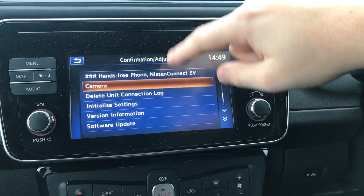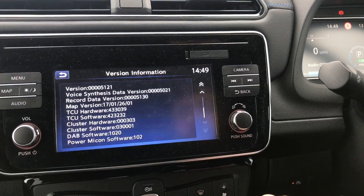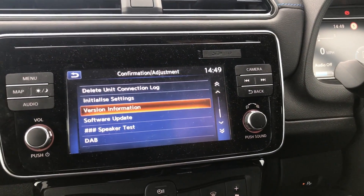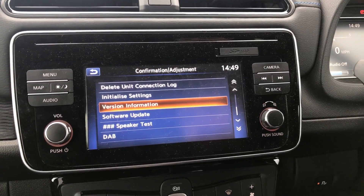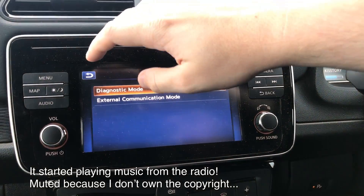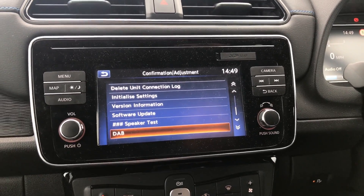I'm not going to mess with initialized settings or delete logs. I will go to the version information — you can see the software versions of various components in the car. There is a software update option; I'm told that requires an SD card, and I don't want to press it in case I accidentally brick the system. I don't want to do a speaker test because it will probably be quite loud. We'll have a look at DAB — actually, we won't, because that started the radio playing and I don't want to get a copyright strike.